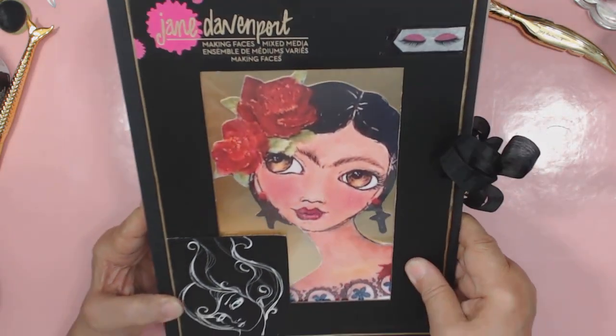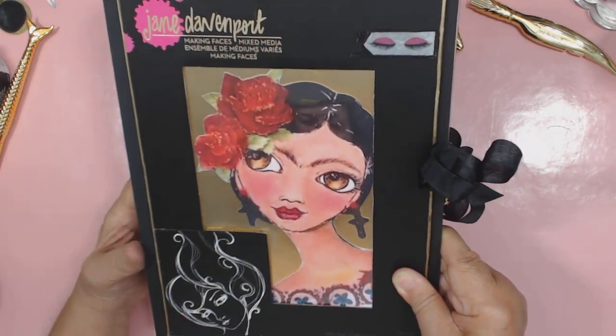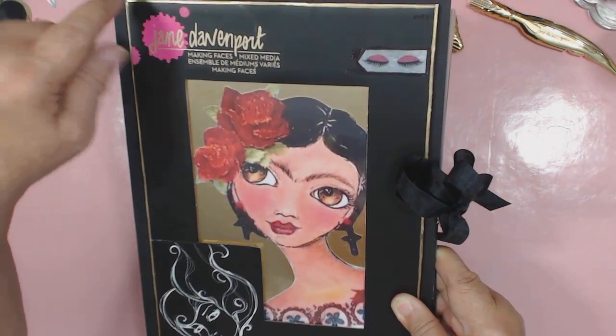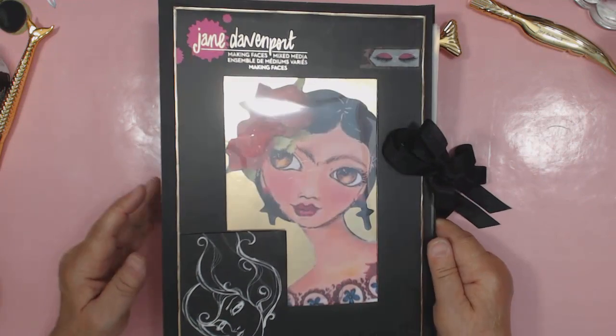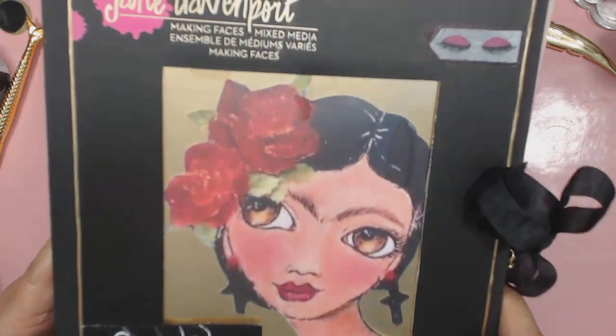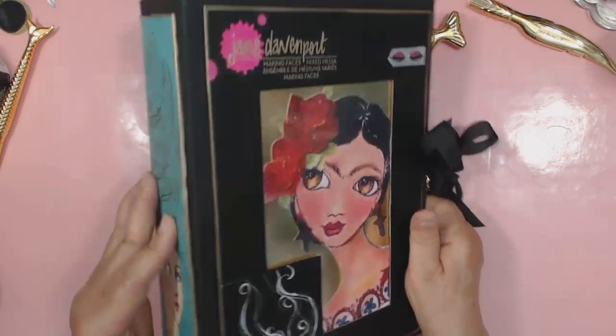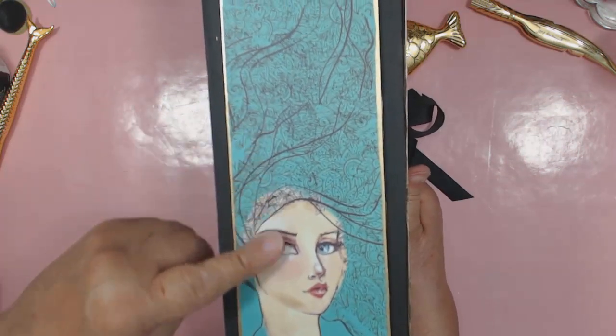This is a girl I did inspired by her Frida girl. I actually took the packaging off and then inked it with the Krylon pen — that's how I got the gold on there. I wanted to keep with the gold theme, and then I actually took the back panel off.